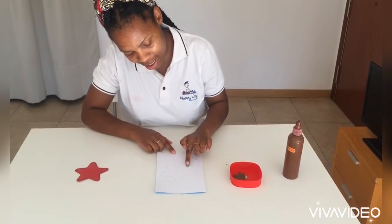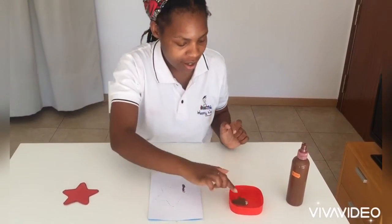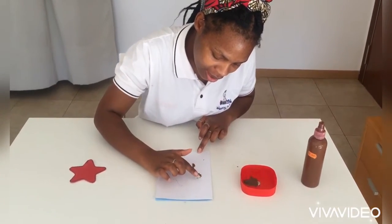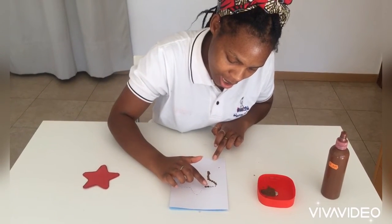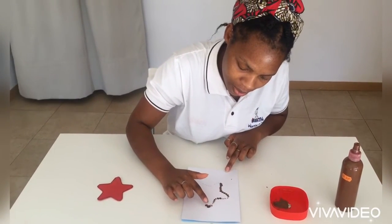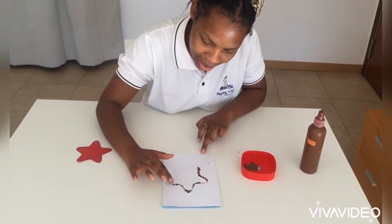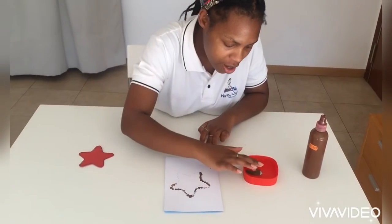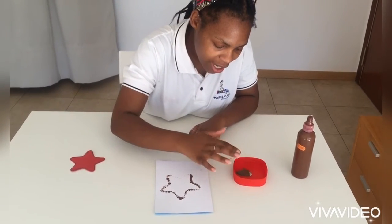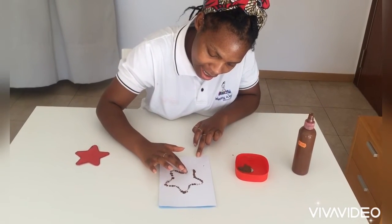Keep going — it's looking so good! Dab dab dab dab, we're doing great. Can you see that? Wow! Just keep going, making more and more dots. We are almost finished, we're doing so great. Look at that, and let's finish off.